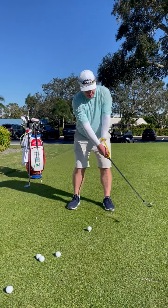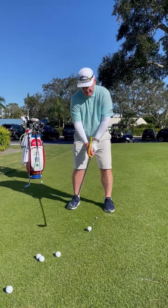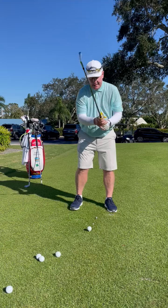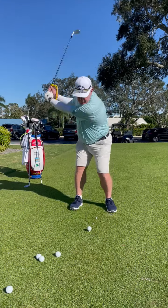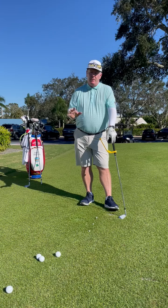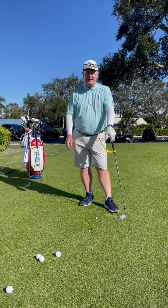Just a practice drill — swing it back and try to get that feeling of the club really maintaining that angle. It's back and through, connected on both sides. If you happen to want to use any of these training aids, they're here in the Breezy Learning Center — come on in and see myself, see Randy, see Bobby. Thanks.